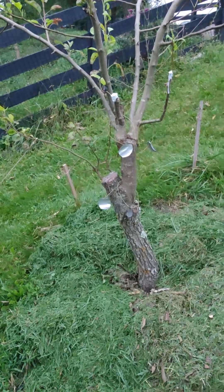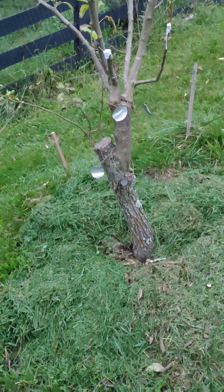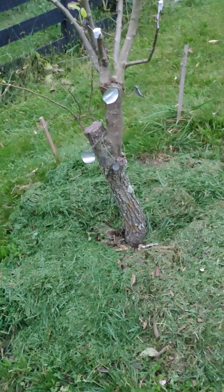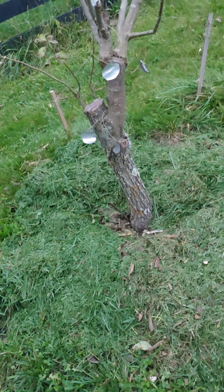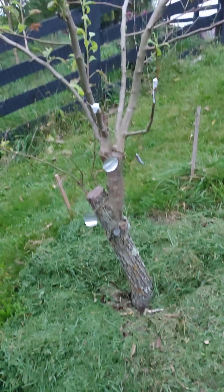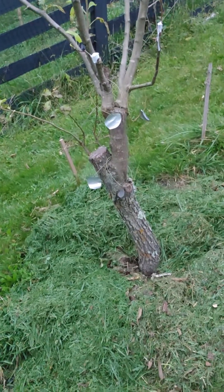I've seen a question posed on the internet a couple of times — I asked it myself — if you could graft fruiting pear onto a Bradford pear. Bradford pears are those invasive landscape plants that crack, split, and have bad-smelling flowers. Two answers to that: first, they were originally brought to the US as grafting rootstock for fruiting pear. So definitely yes, you can.